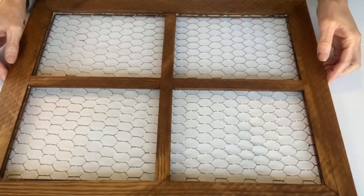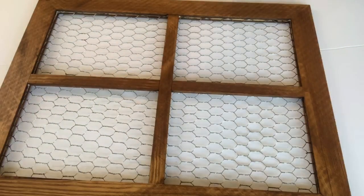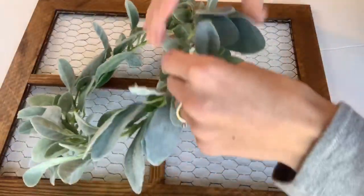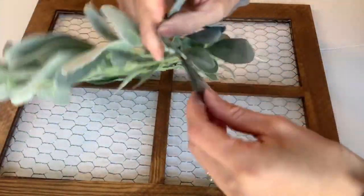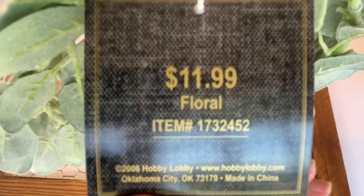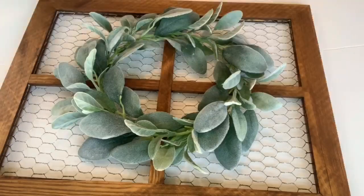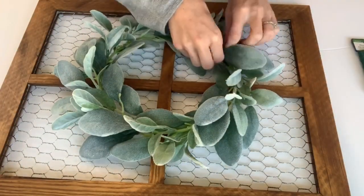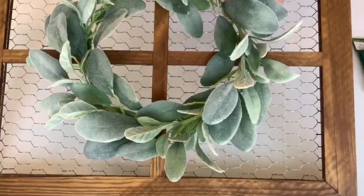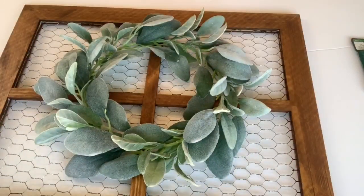Once that was dry, I had found this lamb's ear wreath in the floral section at Hobby Lobby. It was $11.99, but I did get it on clearance for 40% off, so I paid about $7. I really liked the fullness of this one with the lamb's ear. Taking some green floral wire, I just attached the wreath to the chicken wire.